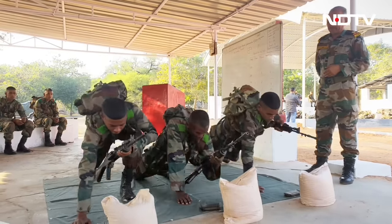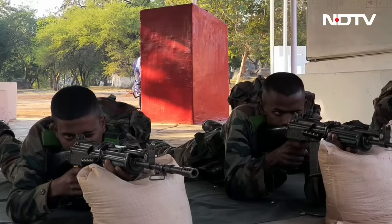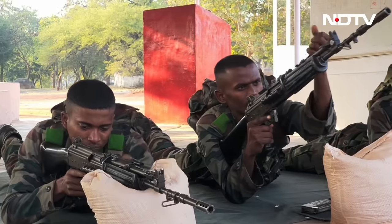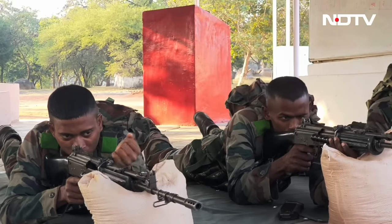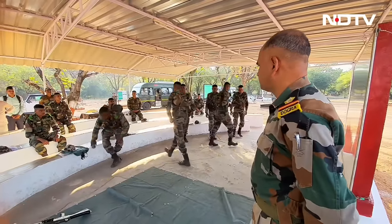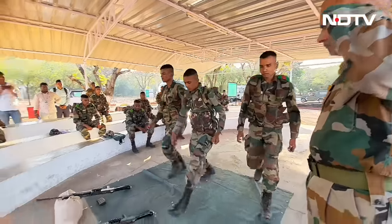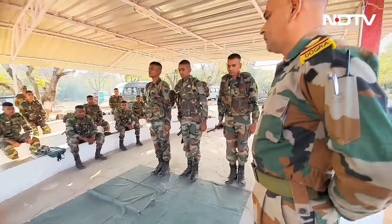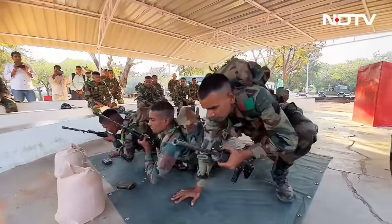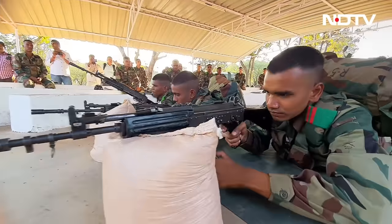That is a very positive signal we have received. We give them a homely environment. Looking at the administrative aspects, the personal touch an instructor has with his platoon — there is a dedicated instructor with every platoon of 30 boys. Over and above, there is a JCO looking after two to three platoons. For people coming from non-Hindi speaking backgrounds, we have extra classes with instructors of that particular language.